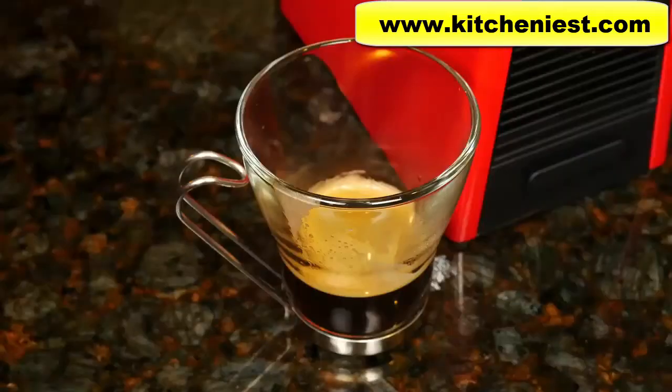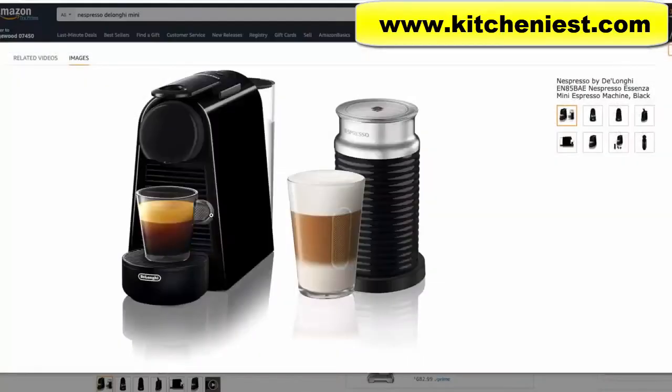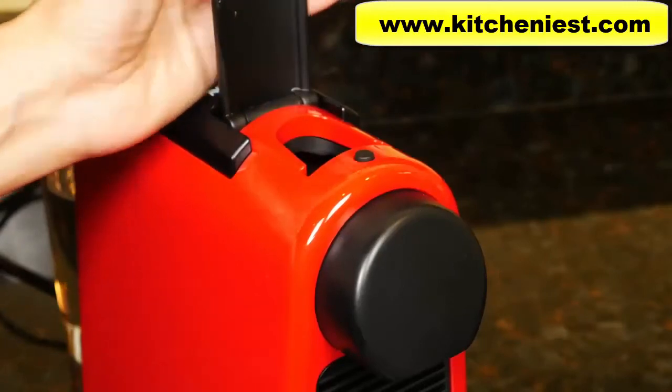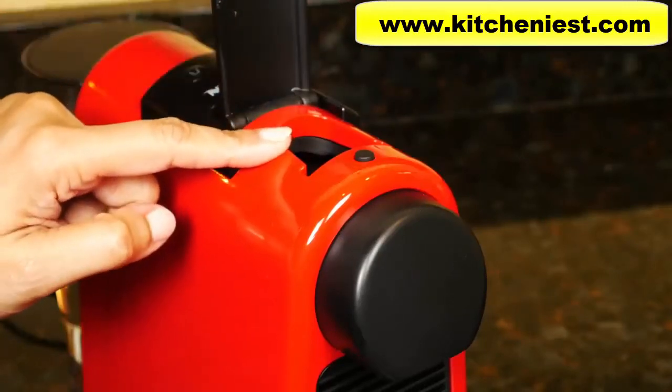There's no milk frother included. If you want to purchase a milk frother separately, I'll put a link to a really good one right below this video. This mini is also sold with its own frother as a bundle, and I'll put a link to that below as well. After you finish brewing, eject the capsule by lifting the lever and the capsule will fall into the container below.